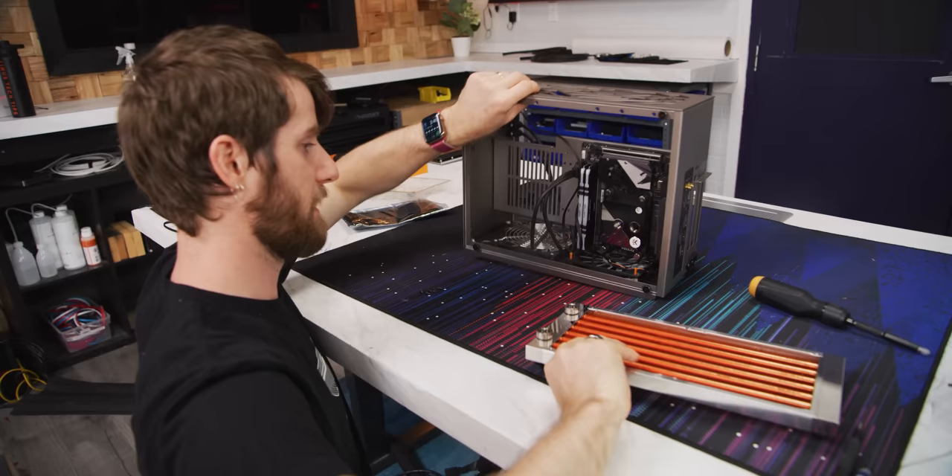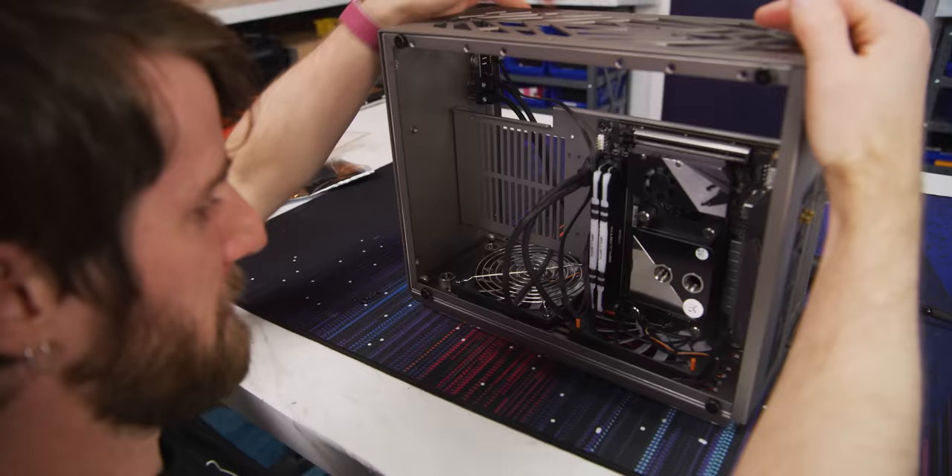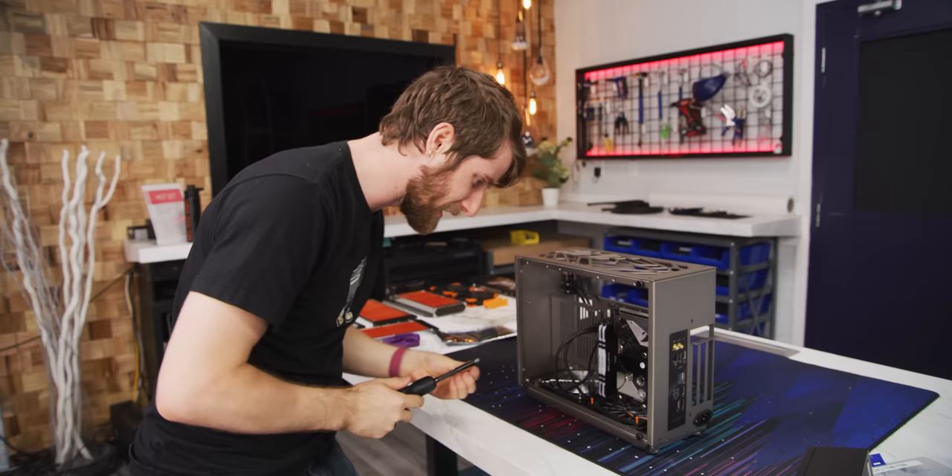Now we just pop these little extensions, which are going to help our fitting seal through the holes we made in the case. We didn't quite get the holes perfectly lined up, but we can get at least six screws into the radiator, which is plenty. Now we can move on to the power supply.